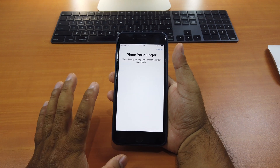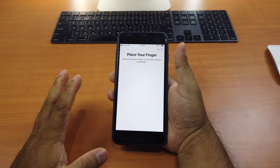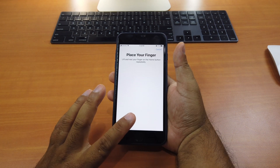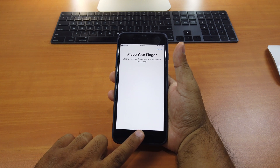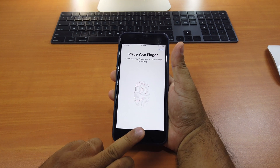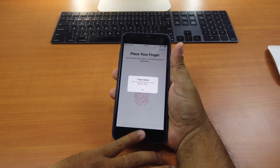So the trick here is very simple. What you do is you keep scanning all your fingers. The trick is when it vibrates, you just change the finger. So first finger, second finger, third and the last one.